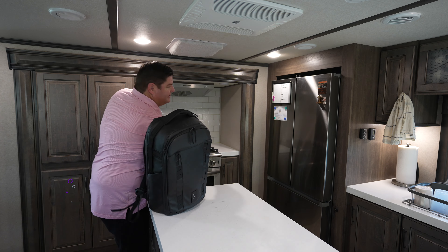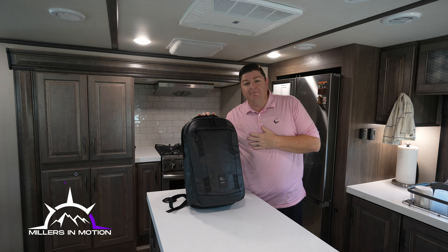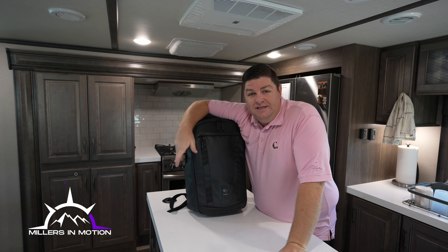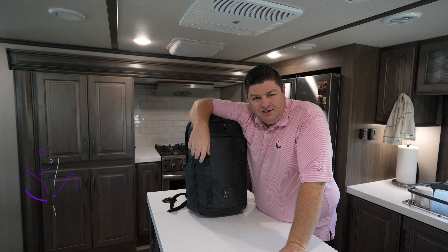Well, welcome back to Miller's in Motion. If it's your first time here, my name is Ryan, my wife is Lauren, and together we live in our fifth wheel and document the travels, the ups, the downs, all of the above. If it's your first time here, please consider subscribing.